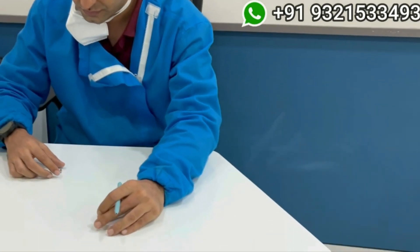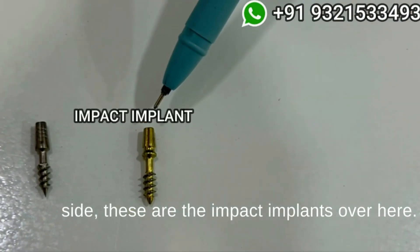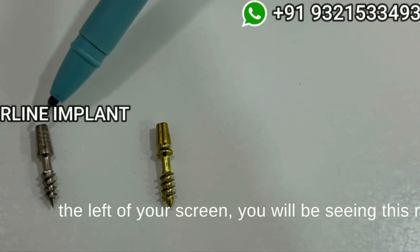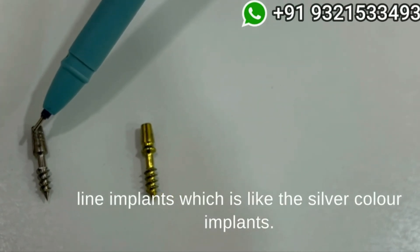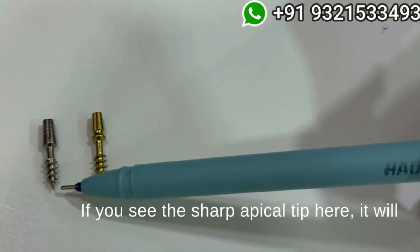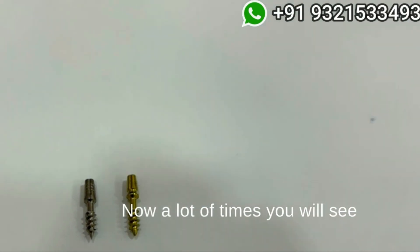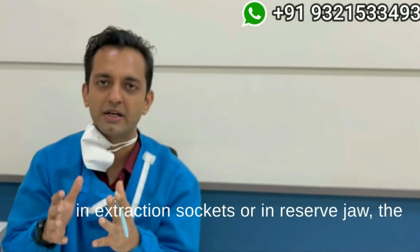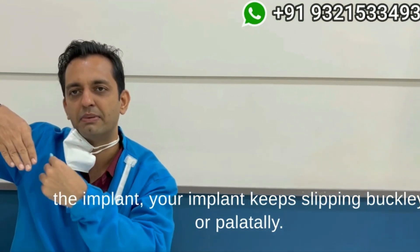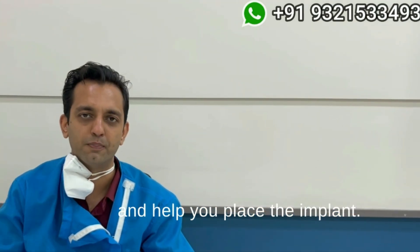On my left hand side are the Impact implants, and on my right — that is to the left of your screen — you will see the R-line implants, the silver color implants. The first important feature is the sharp apical tip. It will help you penetrate the slopes of bone very easily. In extraction sockets or in resorbed jaws, the bone is never flat — it is always sloping. When you try to place an implant, it keeps slipping buccally or palatally, but a sharp apical tip catches the osteotomy nicely and helps you place the implant.